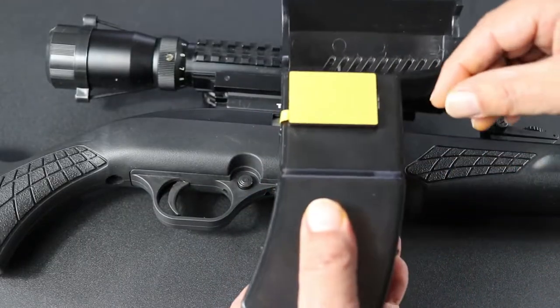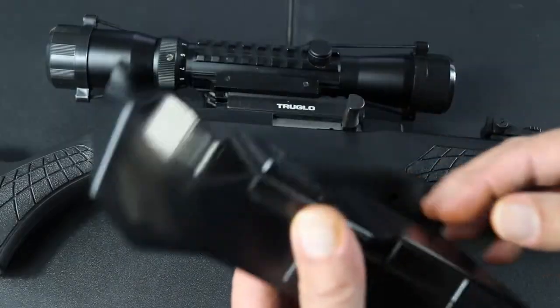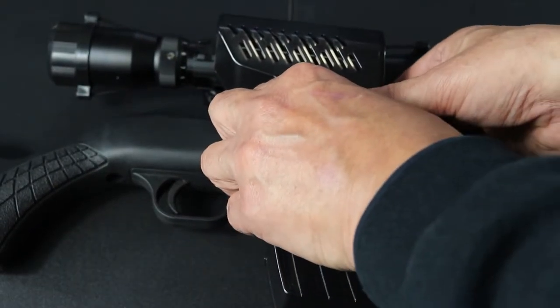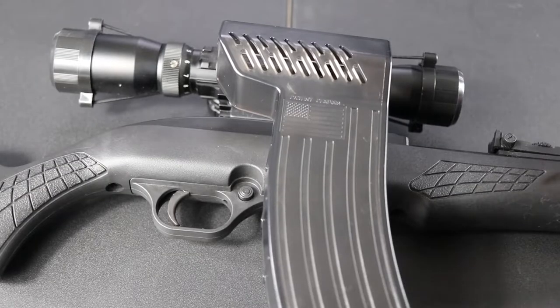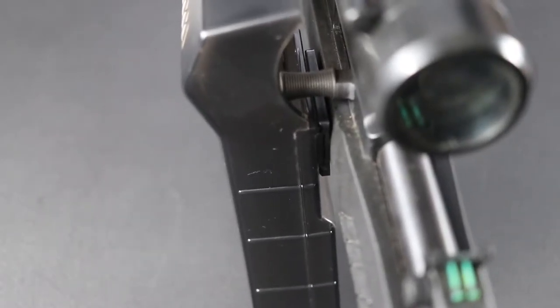First thing you want to do is remove the strip — you want to make sure you cover here. I'm going to place it and just press it down for about five seconds. Now let's go ahead and make sure that it's going to stay on — I'm going to shake it. That's how it's going to look.